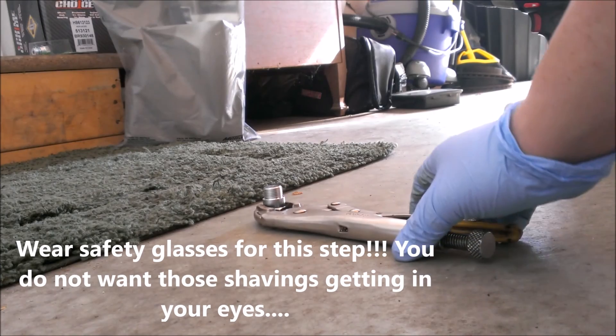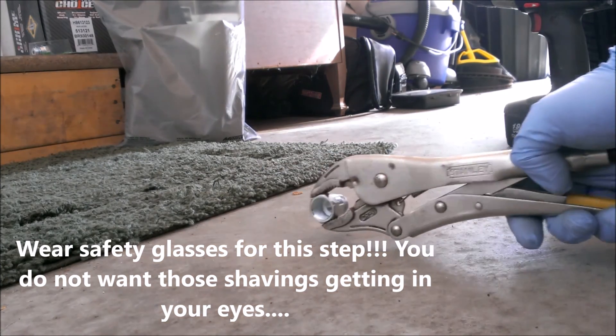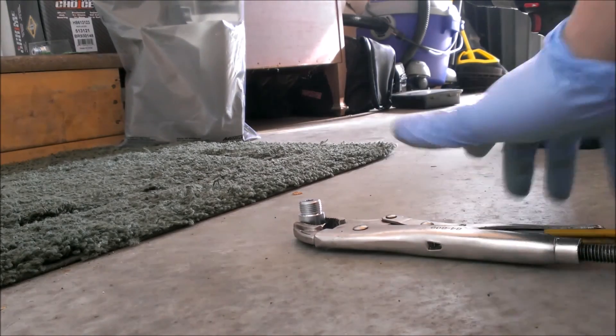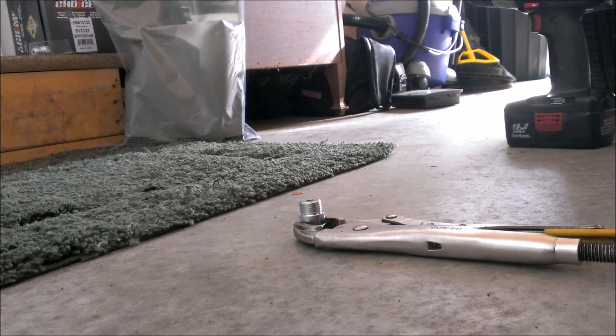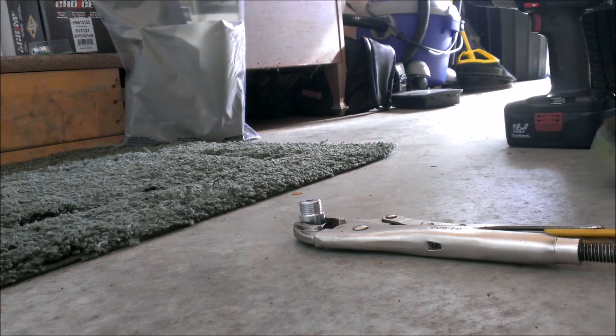I'm going to go ahead and start drilling it out. Since I don't have a vise here, I'm going to get a little mullet-y and just hold it with this stand. I'm not sure how well that's going to work, so we'll see. This would obviously be much better and easier in a vise.